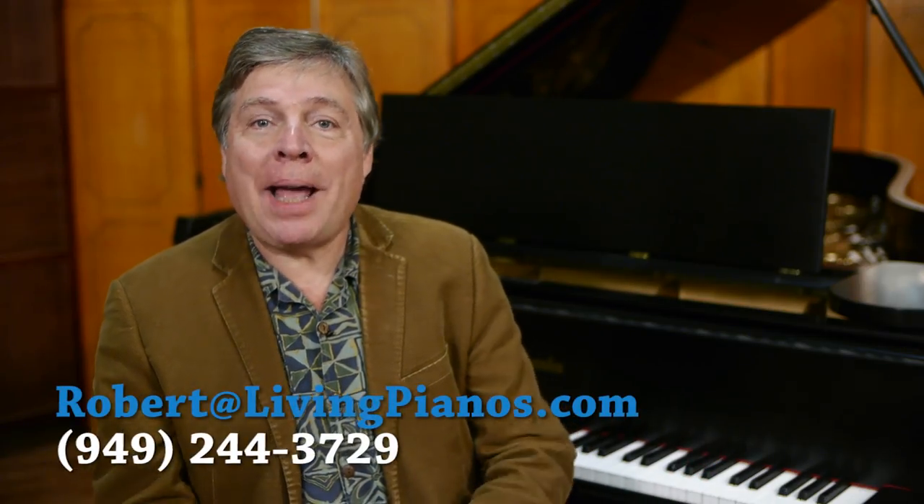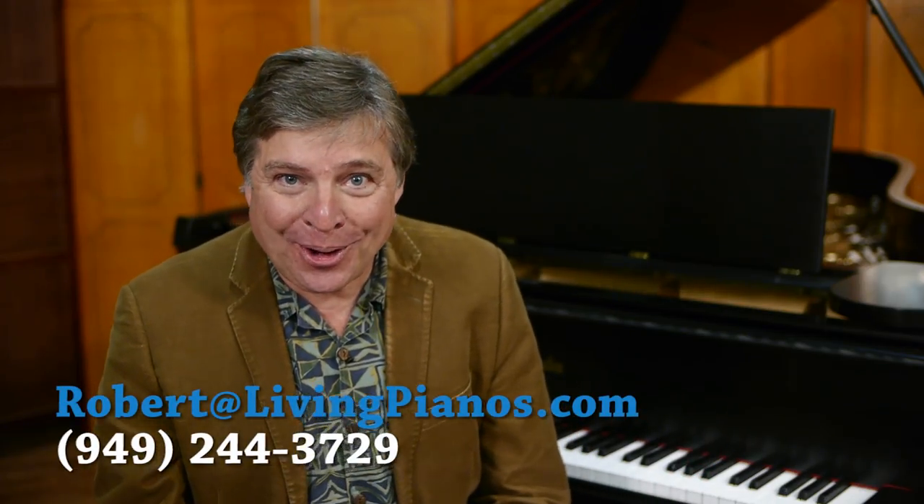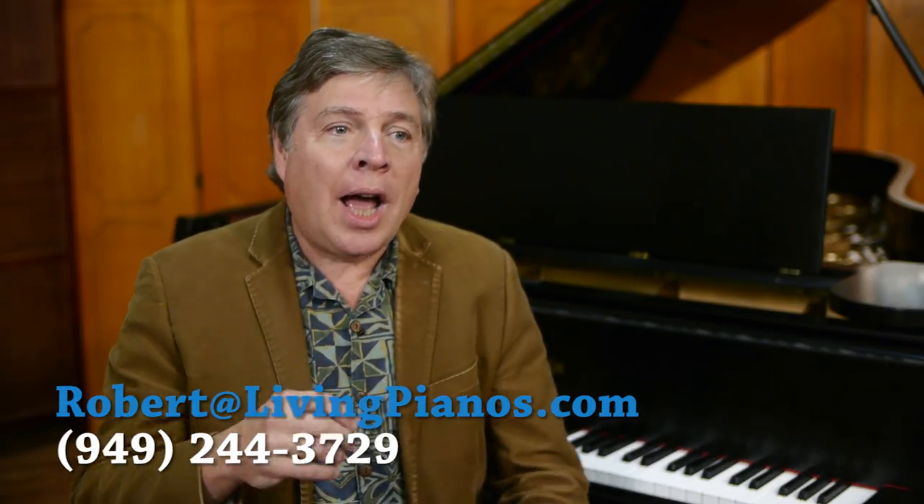Hi, this is Robert Astrin at livingpianos.com, your online piano store, with a viewer question: how to deal with a new piano. You might think you get a new piano, set it up in your home, tune it, and you're done. Well, it's not quite that simple. Where to put it in your home, how much to tune it, and is there anything else to do? Quite a bit, actually, to get optimal performance and longevity of your investment.